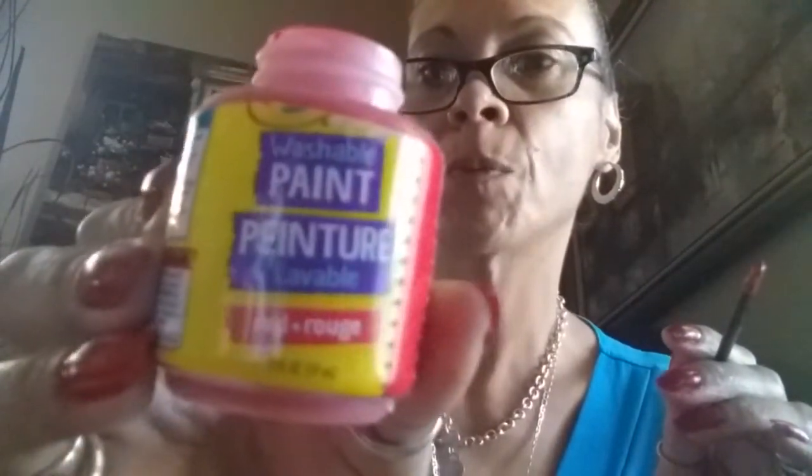I'm back, and I noticed on this paint it says washable paint. I don't know what it means — if it's washable, it comes up when you wash it. But this is not going to be washed. What I did was I mixed this one with a little bit of my craft acrylic paint. They're both red, and I noticed that this one was more red, so I mixed them both together.